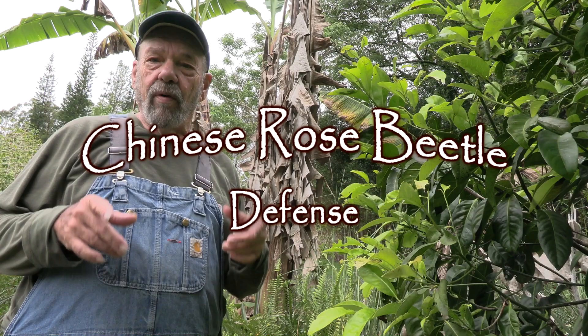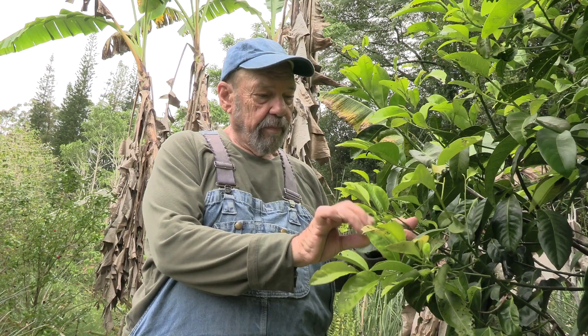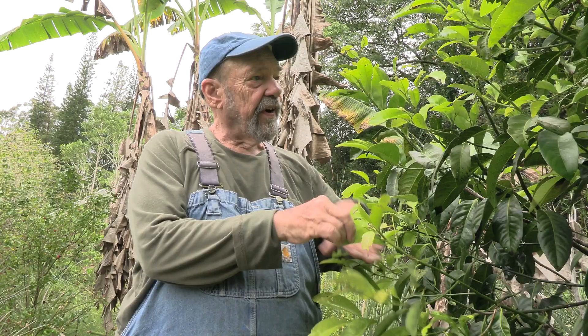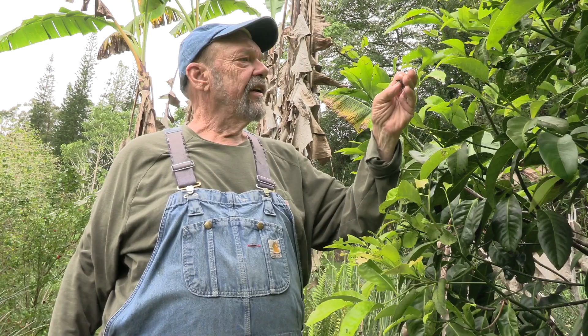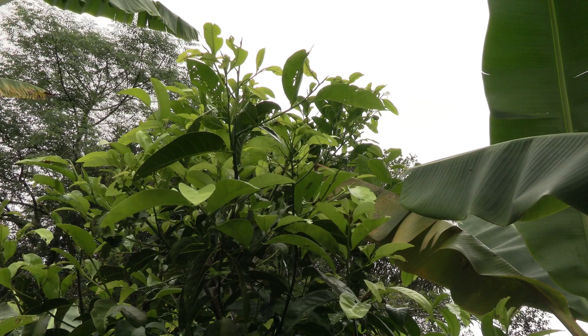Aloha, good morning everybody. Today I want to talk about Chinese Rose Beetles — nasty sons of guns. Anybody who has these, you know, you see where the leaves are all chewed up, everything's got holes in it, there's droppings on the leaves, it's very messy. They shred stuff real bad and they get onto quite a variety of different plants too. But there is an excellent solution to this problem, and it's light.